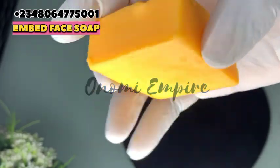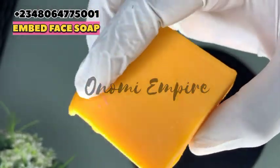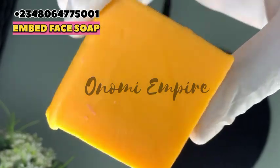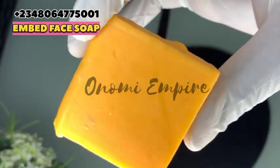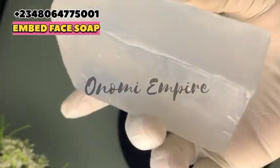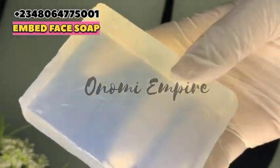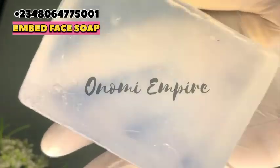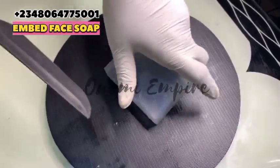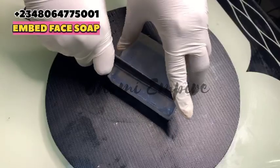The next one I want to use is our carrot soap. This carrot soap will glow the skin, lighten the skin, and brighten the skin over time. So these are all the soaps we want to use for this formulation, while our base soap is a glycerin-based soap. This soap is also very nice, it's transparent, and it will do a very good job.